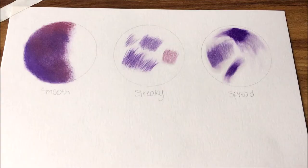Here's a recap of those different techniques: for the smooth one I used that watercolor brush, because the bristles are softer than the gold Taclon that I used for the streaky and spread techniques. Stiffer brushes move around pigments more.